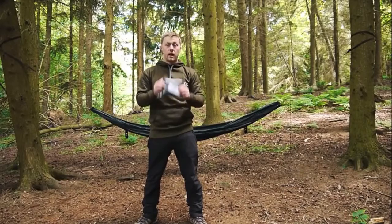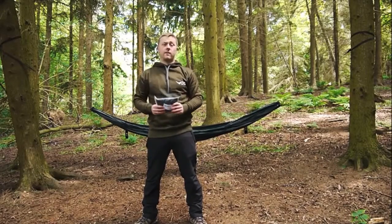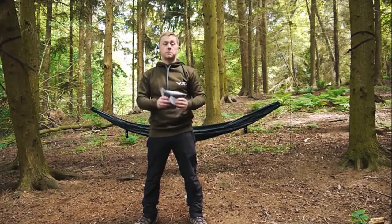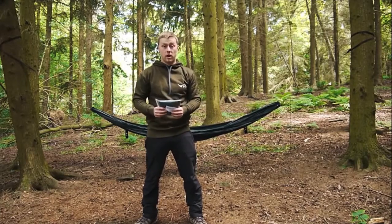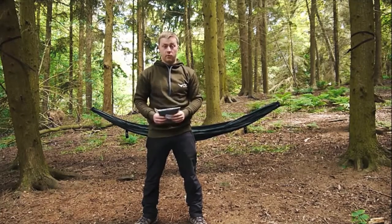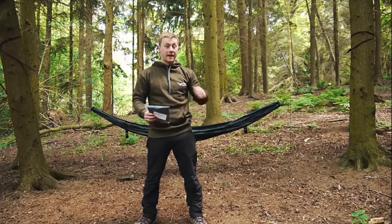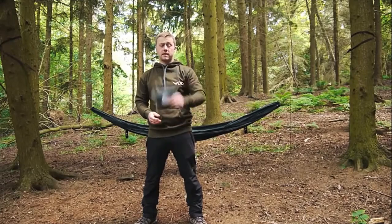So here we have the DD Hammocks hammock sleeve. This is a great little lightweight accessory to add to your hammock. It weighs 60 grams and it helps to protect your hammock and keep it nice and dry when you're setting it up and packing it away. It also makes your hammock much more manageable for when you're putting it back into its stuff sack. So let's take a look.